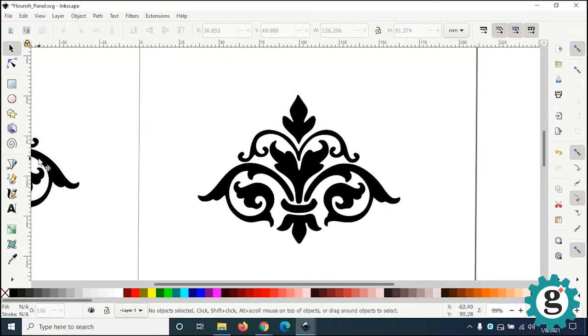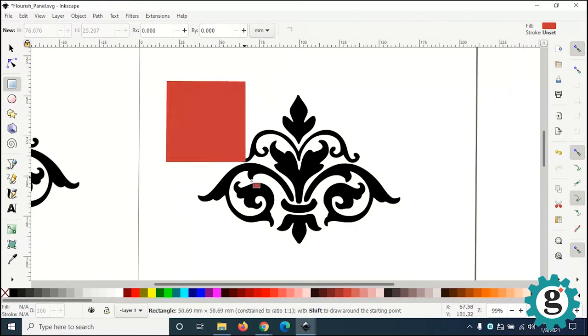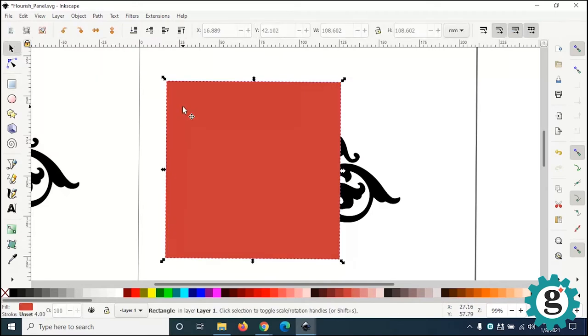The next thing we're going to do is draw another square for the panel. I'll hold Ctrl down to constrain the square, then get my pointer tool and change the size to 64 millimeters.